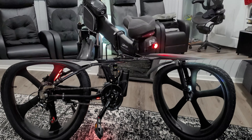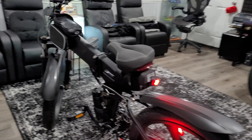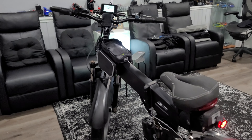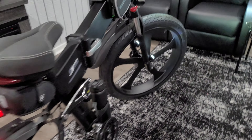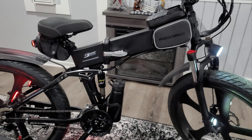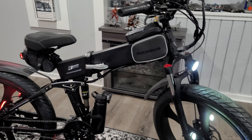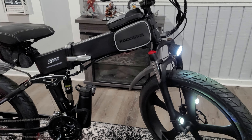Now let's talk about the size and weight. I'm not sure if the video is doing it justice, but this thing is big and heavy. It's 44 inches high and weighs around 70 pounds. If you remove the battery and the front wheel, you might shed 10 to 15 pounds.